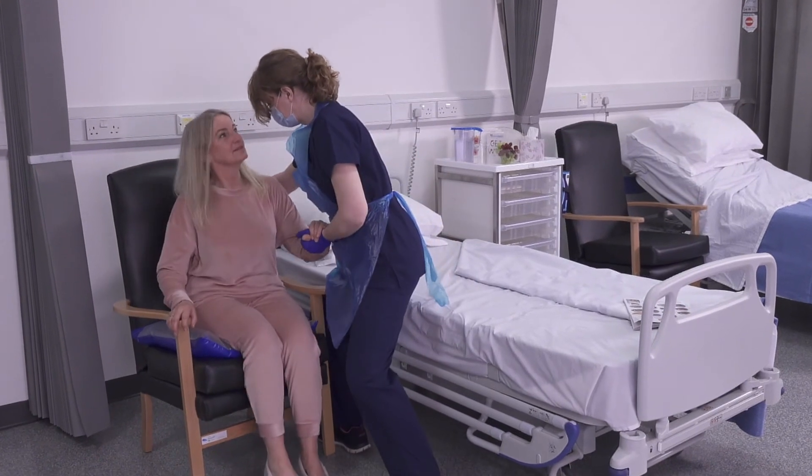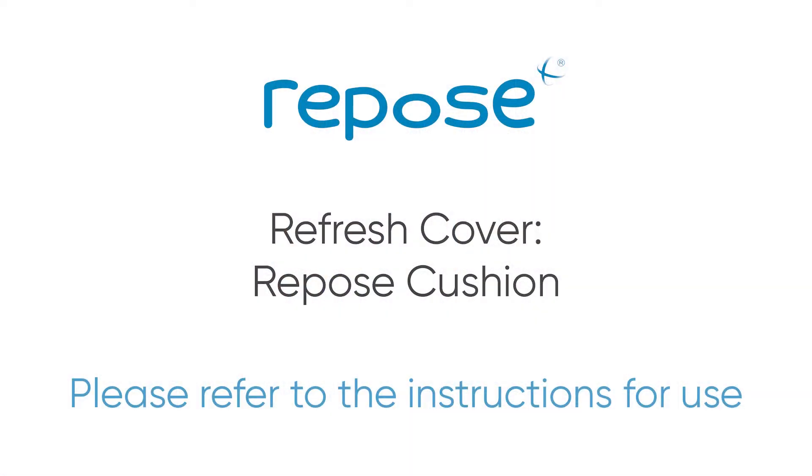The Repose Cushion is now ready for use. For further information, please refer to the instructions for use or visit the Frontier Medical Group website.